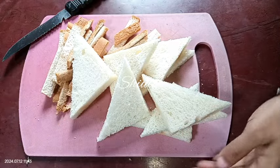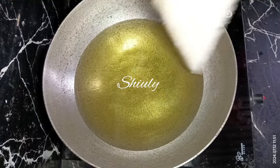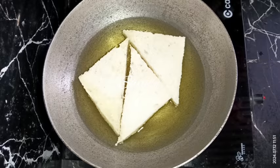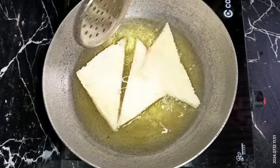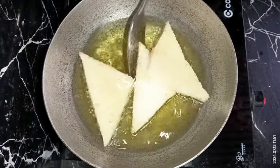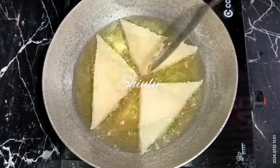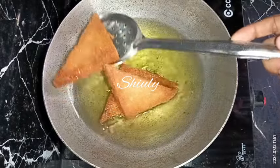They're done. Here I've put some oil in the pan and turned the heat on. After the oil is heated a little, I'm adding the bread pieces and frying them on medium heat until a nice red color. I'm flipping them after some time, and they're done — I'm taking them out of the oil.